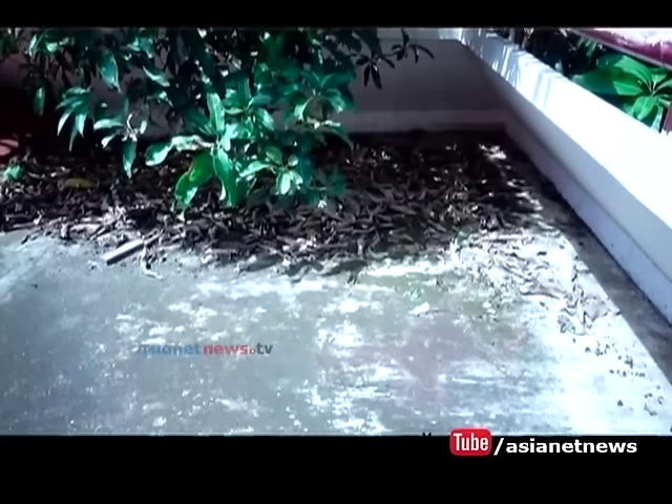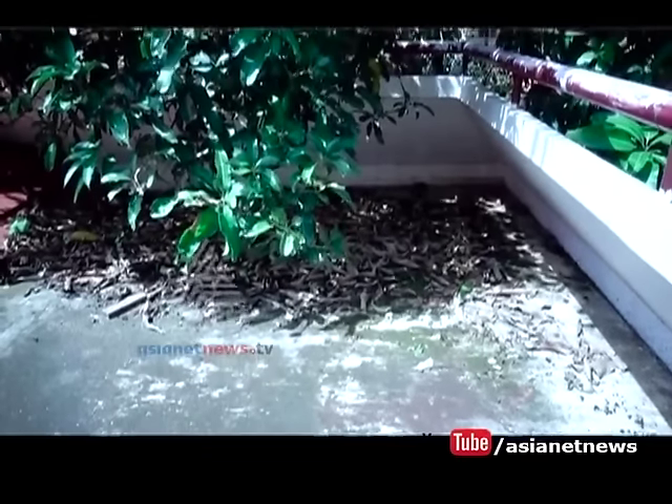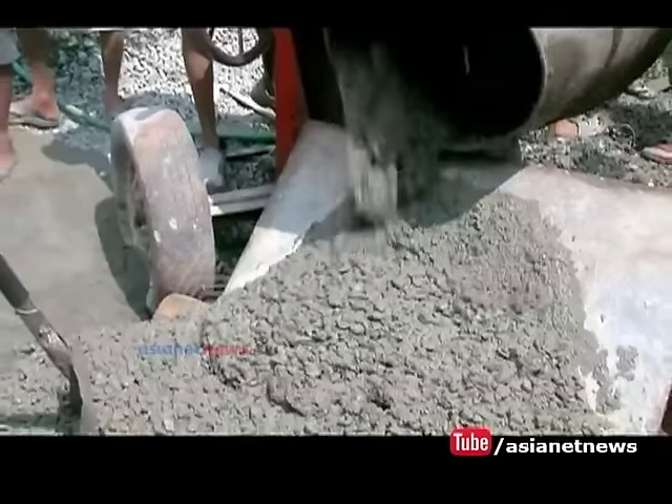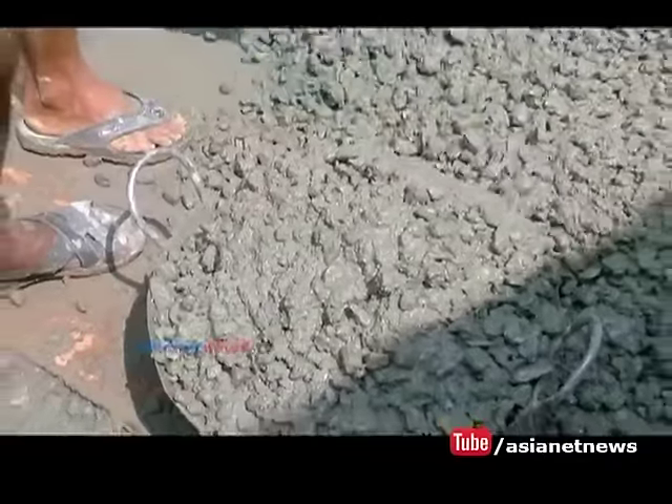The slab has a leak — you can maintain the drainage. The first thing is that we have to remove the material from the construction. We have to remove all the materials like sand, cement, and waste. We have to make a leak-free surface for this property.